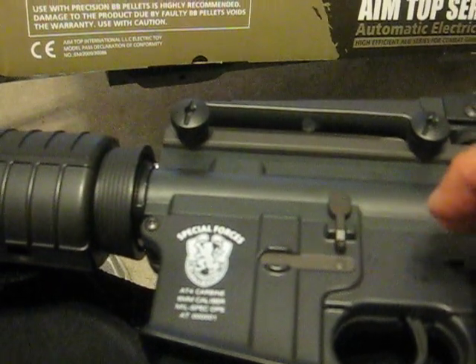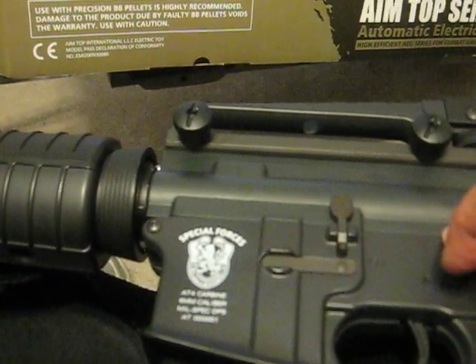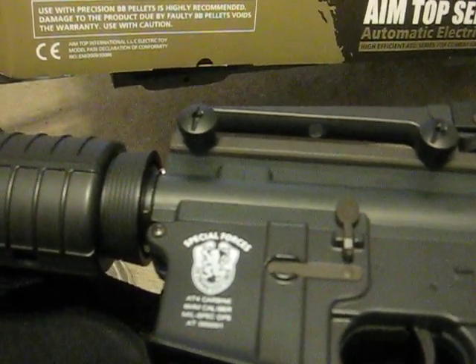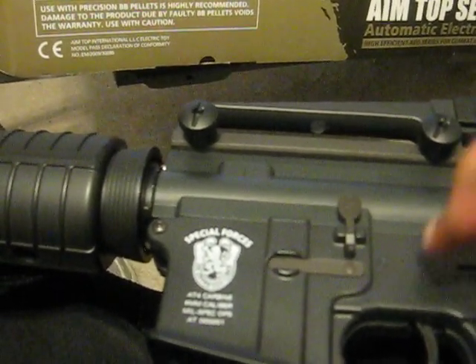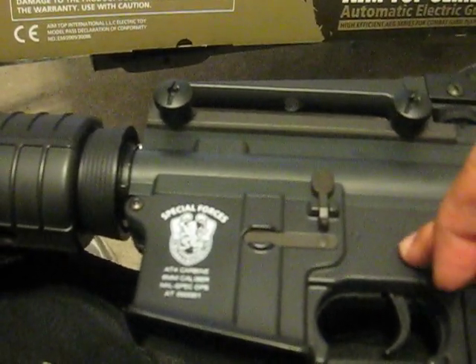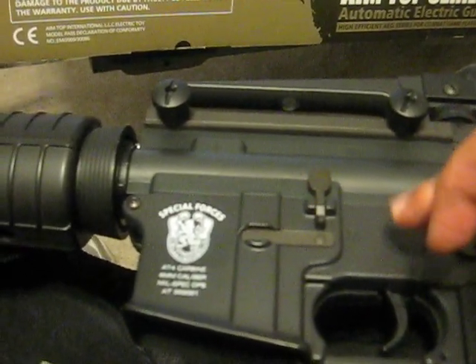It's quoted to shoot about 360 to 400 feet per second. I have not taken it to the field yet — I will, and I'll post that once I do. But I'll tell you right now, this shoots at least 360. This is incredible. This shoots really, really well.